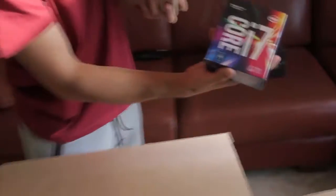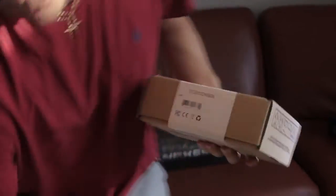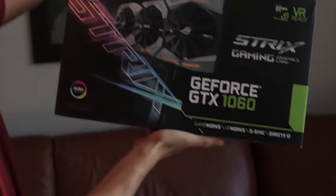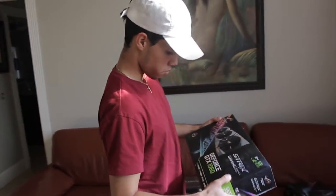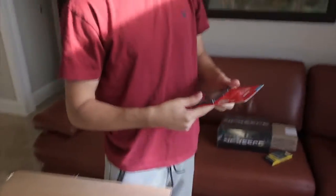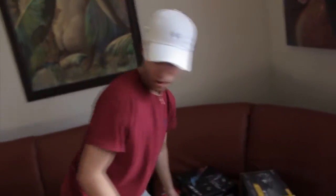This is my Intel Core i7 processor. This is my hard drive. This is my RAM. And then this - the beast, the thing that makes it all happen besides the motherboard - the ASUS Strix Gaming GeForce GTX 1060 graphics card. It got really good reviews so I decided to go with this over MSI. And this is my SSD card - it's extra storage, I think it's two terabytes. So that's everything.